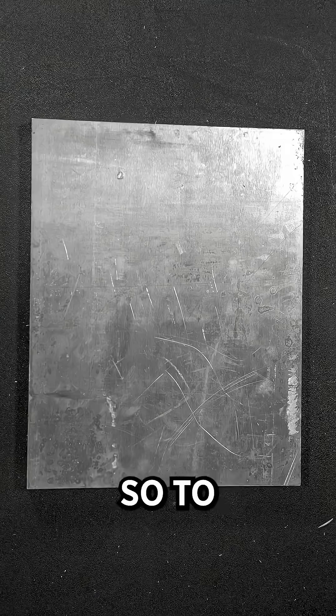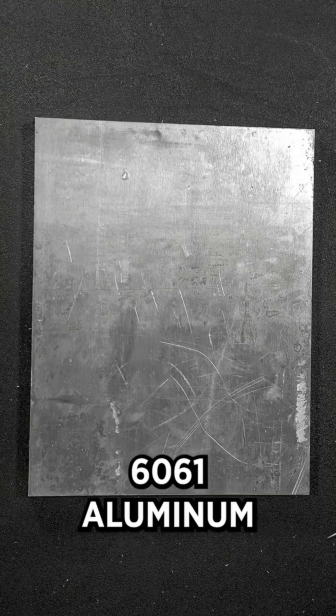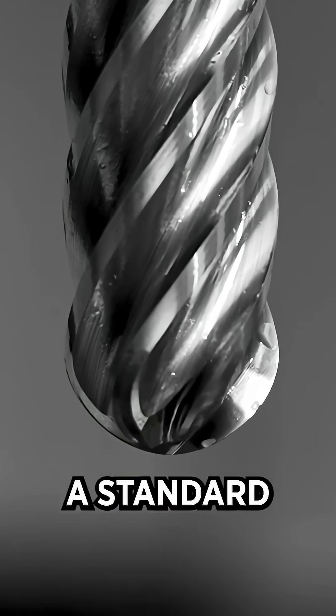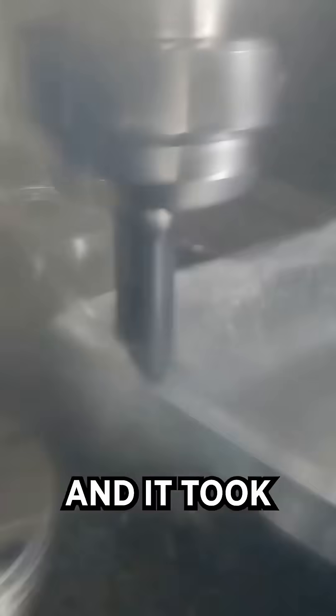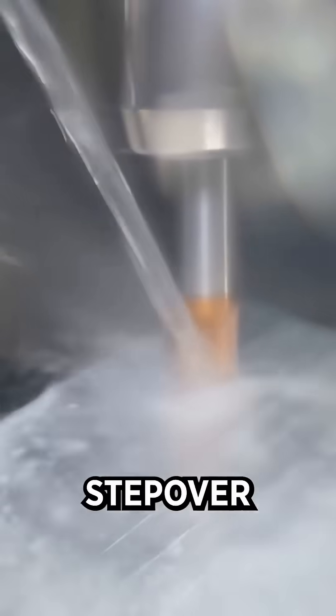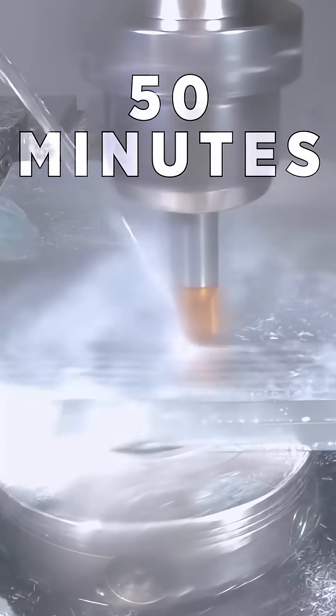To prove this, I ran a part in 6061 aluminum that I used to run at SAC EDM for an aerospace company. I used a standard three-quarter inch ball end mill and it took almost three hours. With the lens end mill, I took a 20,000 step over and it only took 50 minutes to machine.